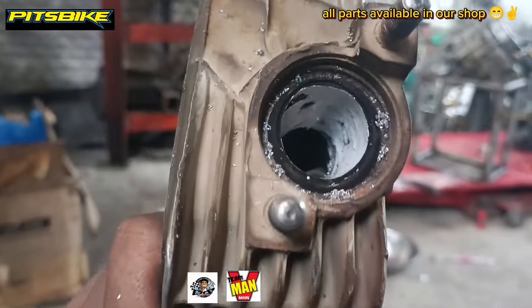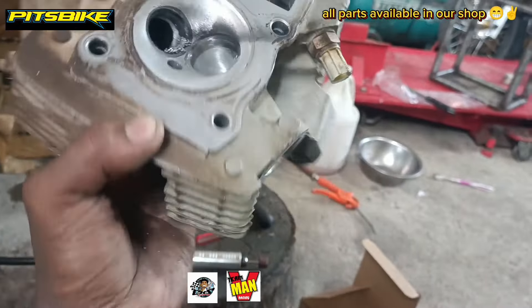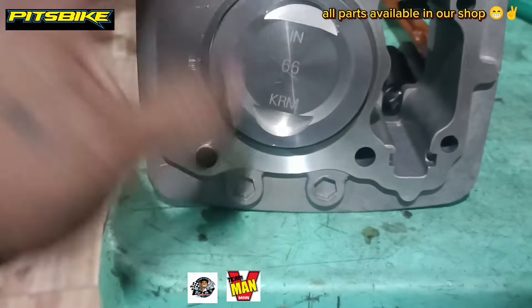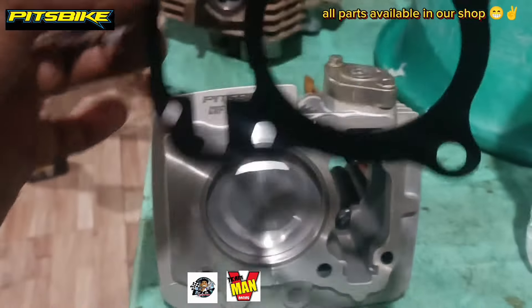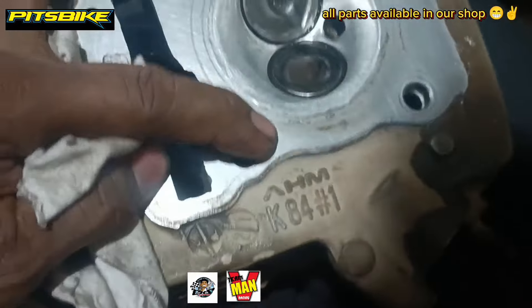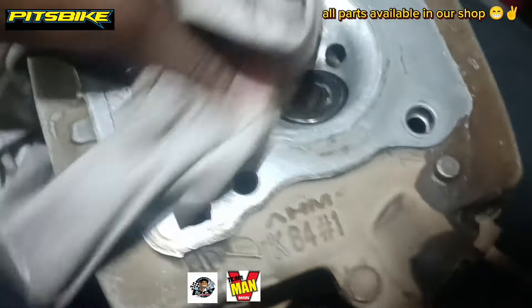Hindi ko pa natatapos yung exhaust, so mag-a-update-update na lang ako, mga do! Pagkatapos nito — kita ninyo, medyo maluwang na siya. Steel black lang yung gagamitin natin dito sa CRF ko, mga do! Ito yung head gasket, at ito naman yung head — sa chamber ko na rin yan. Pagpasensyahan na lang yung valves; hindi ko na pinapogi kasi sariling gamit ko naman. Medyo sumobra nga dito konti — yung mga sobra-sobra. Pero ganun pa man, susubukan natin paanda rin ito, mga do!